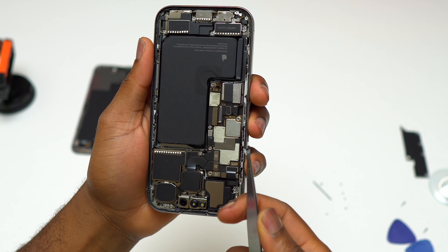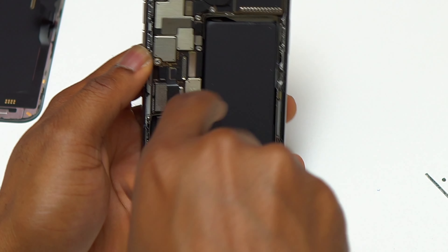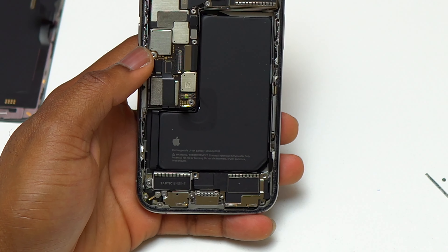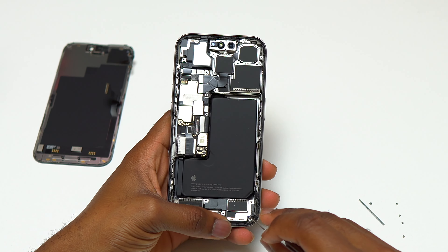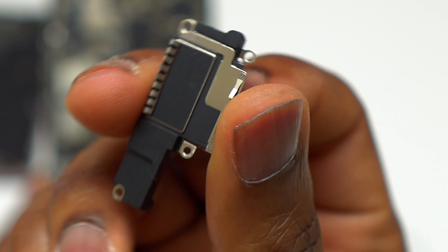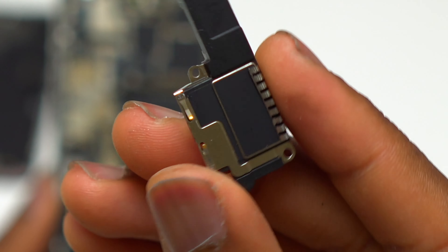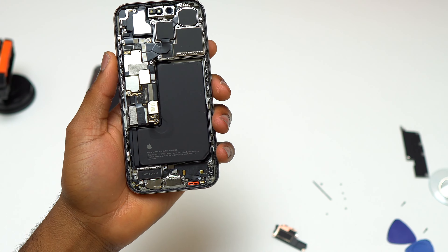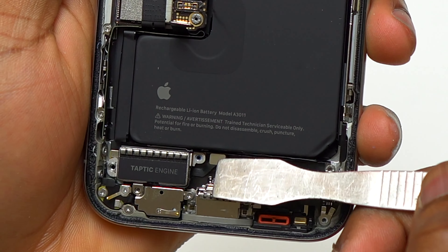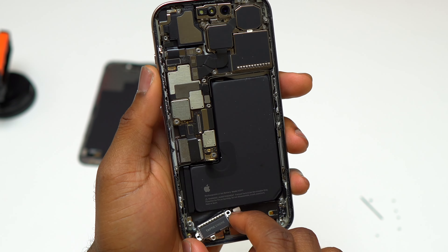You can use a few drops of alcohol to help remove the battery, but I didn't use any — I tried the pull tabs first. Unfortunately, accessing the pull tabs at the bottom of the battery is almost impossible; you need to remove a few components to access that pull tab. You need to remove a few screws to access the loudspeaker, and then remove two other screws to remove the taptic engine. The taptic engine and vibrating motor share a screw with the speaker, so we only need to remove two.